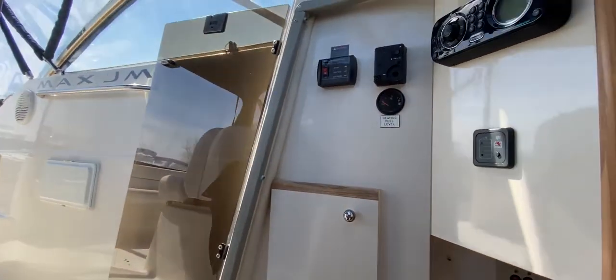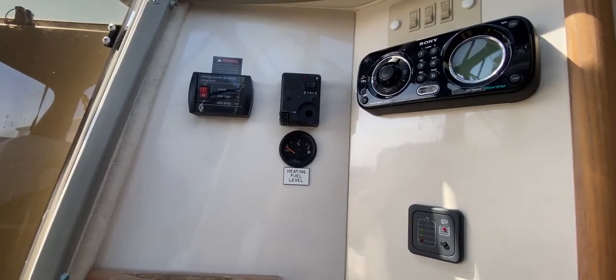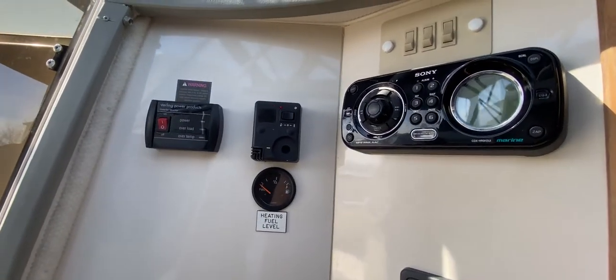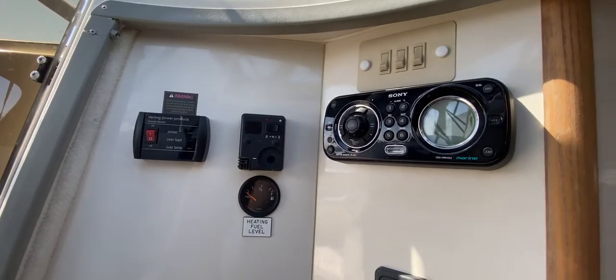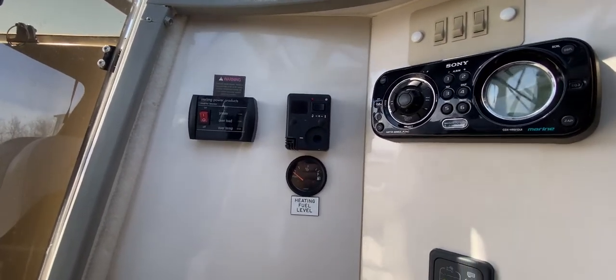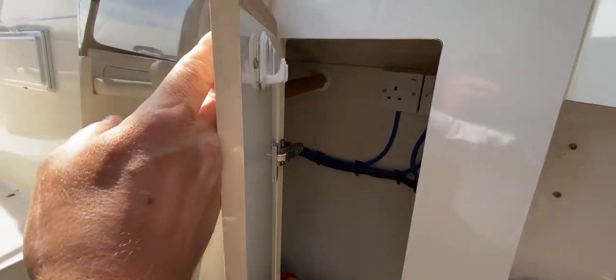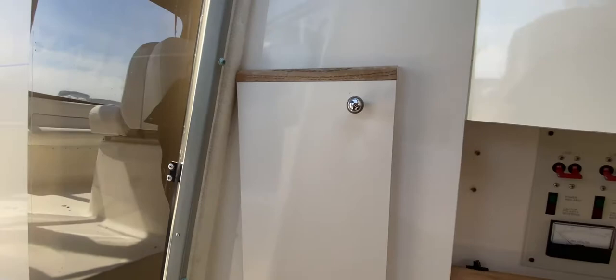As we come down we can see various bits and pieces: heater controls, a fuel gauge, and a really nice stereo head unit that can be controlled from the helm and from the cockpit as well. There's a nice big cupboard here for flares, engine oil, etc. — it's actually a hanging locker, so it could be useful for your wet foul-weather gear.